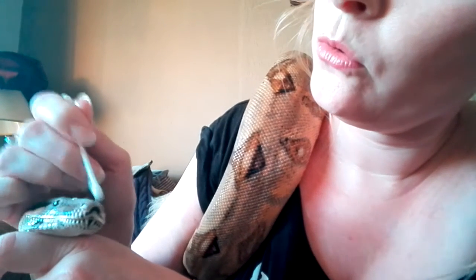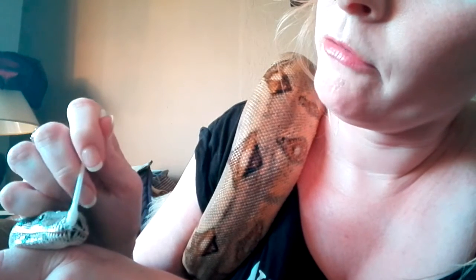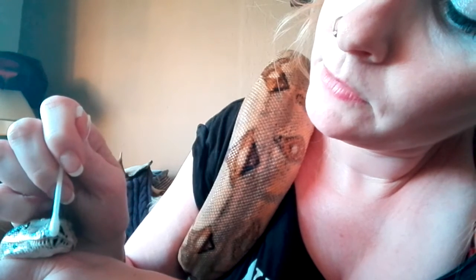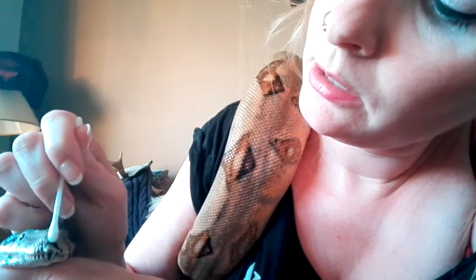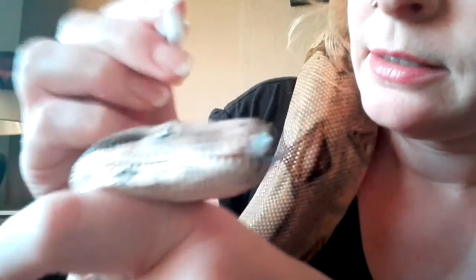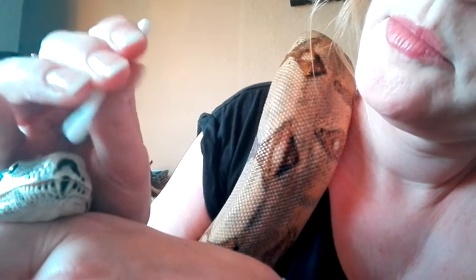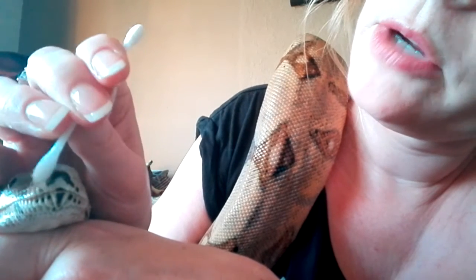Got old stupid shed — gotta get that off your pretty face. And you just keep working it and working it. You don't want to pull at anything that hasn't been softened up, because you don't want to cause any discomfort or any damage.